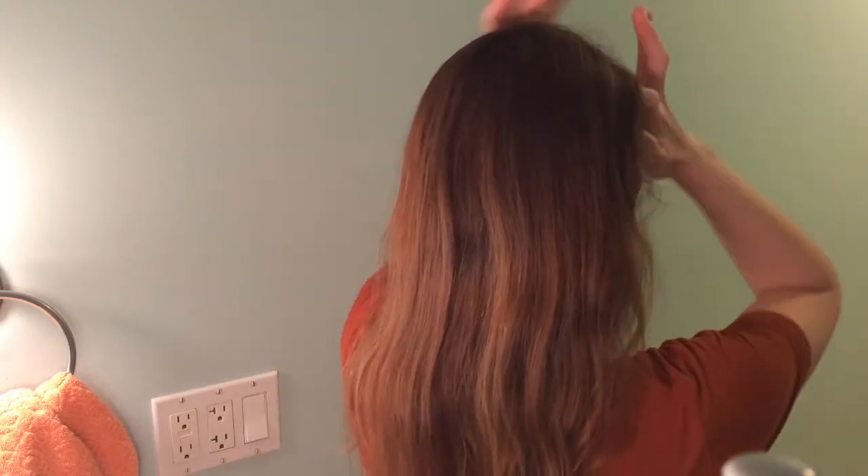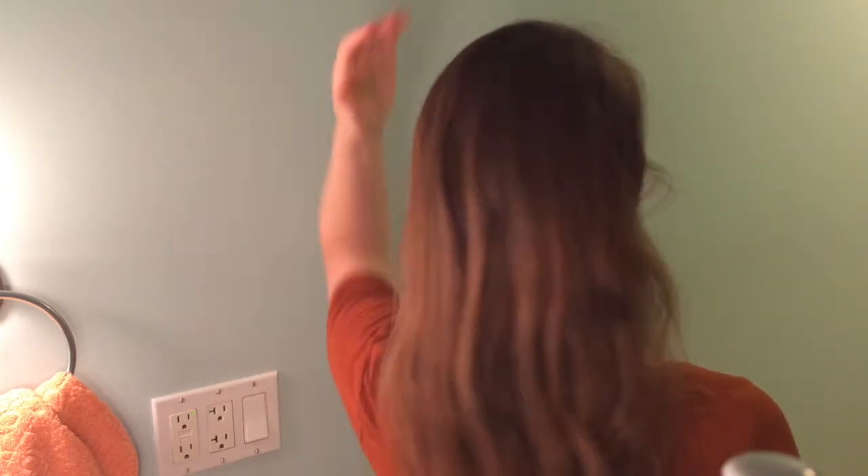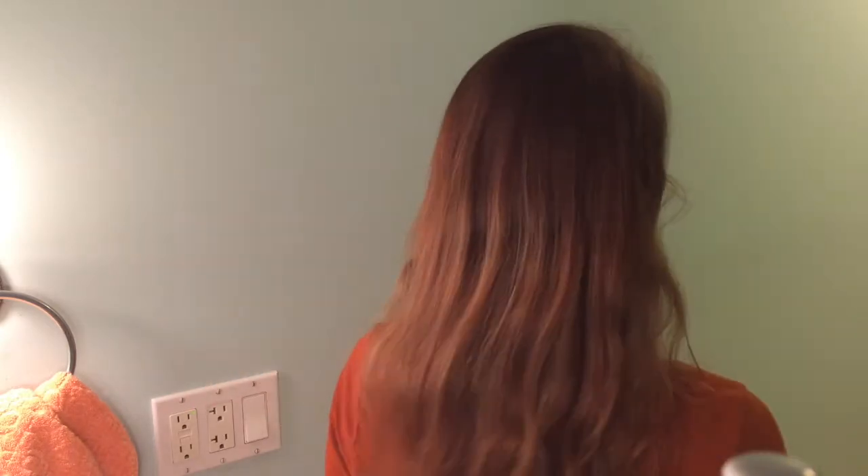So again, this is my hair before — mousy brown underneath, kind of highlighted on top. Here's from the back; my hair looks like crap because I don't do anything to it, but that's what we got. This is what we're working with.